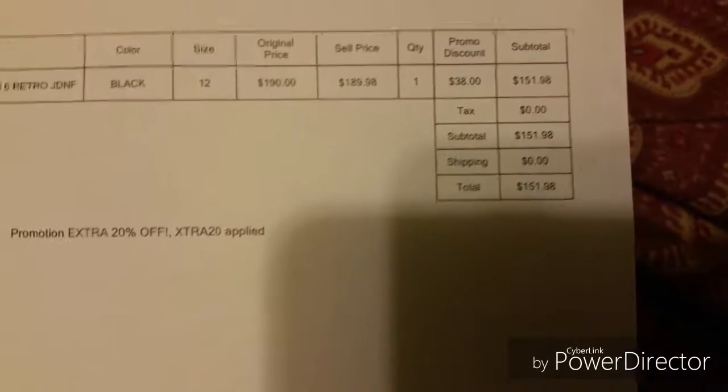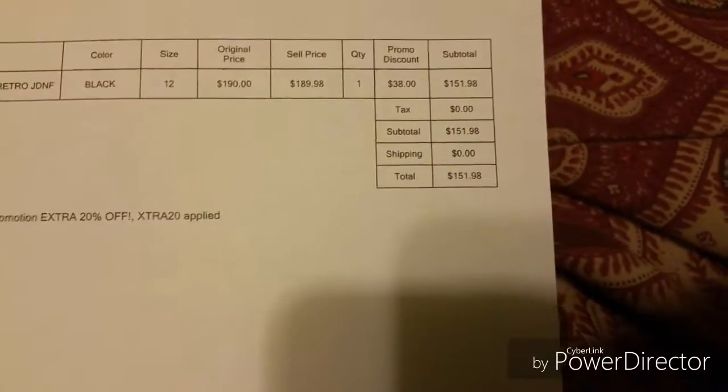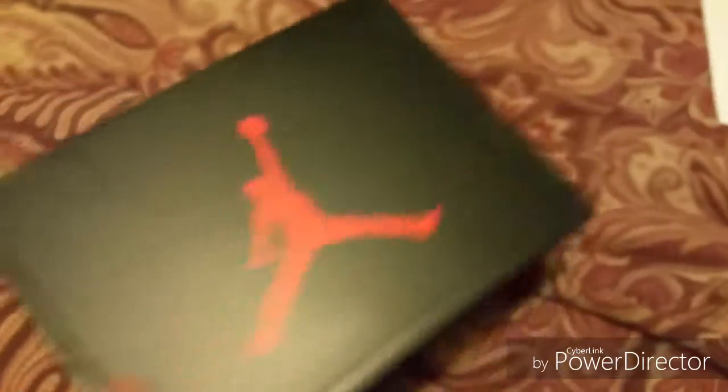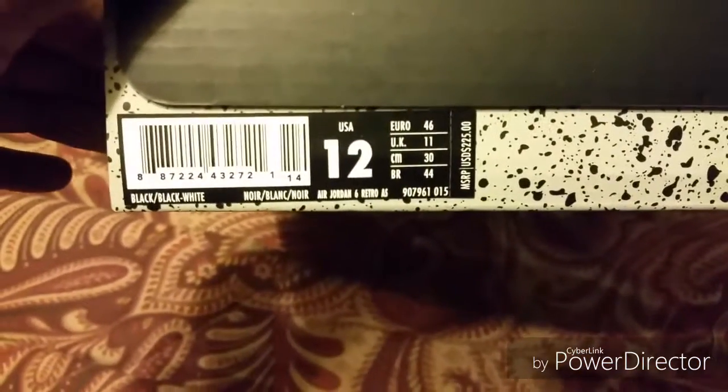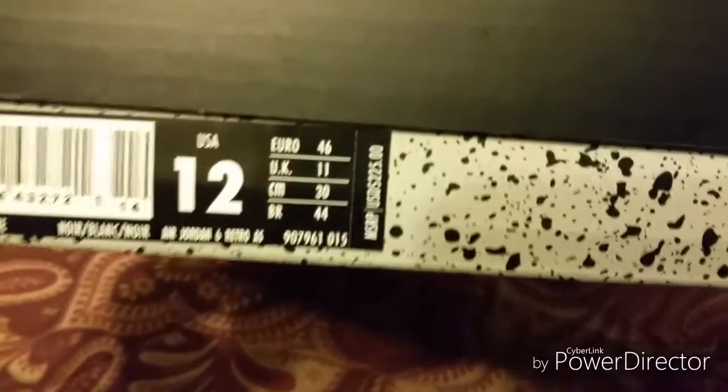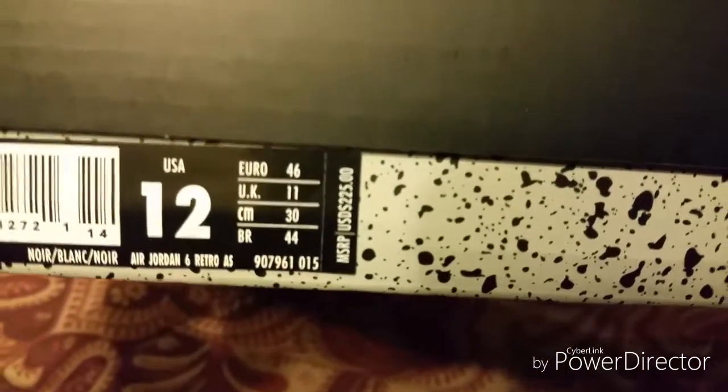This is the Jordan 6 All-Star. Like I said, when it came out it retailed for like $225, so I got a real good deal on this. Take a look at the box — size 12, black/black/white. You can see right there that $225 price point on the box.